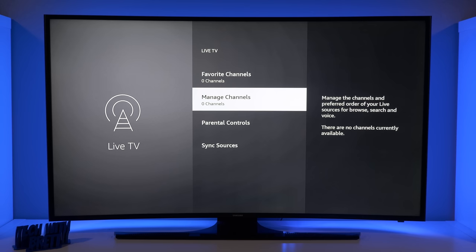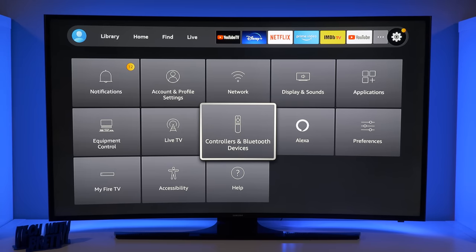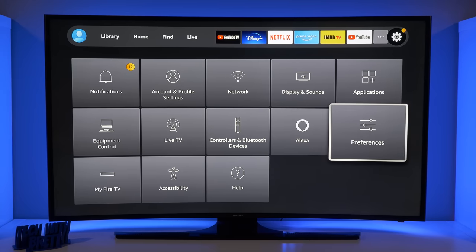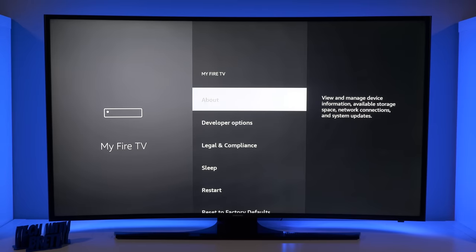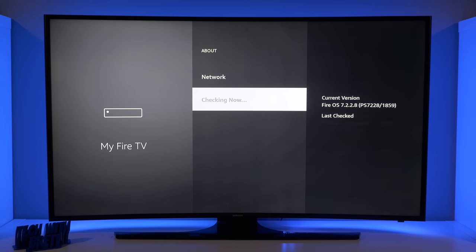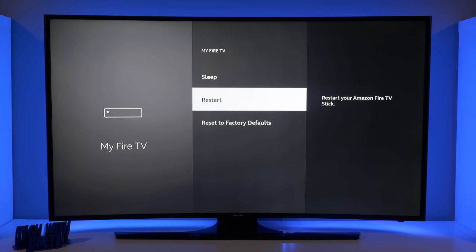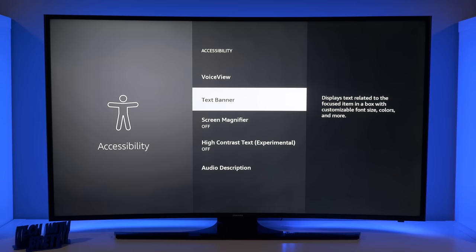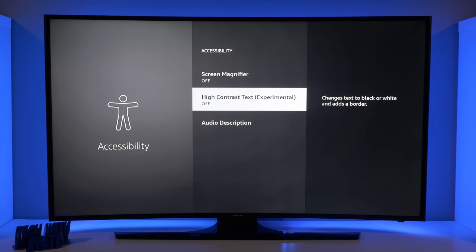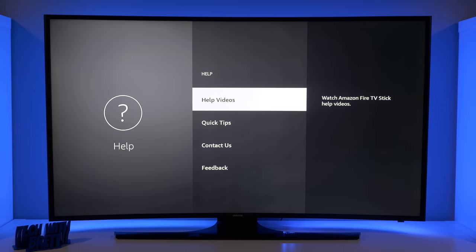You have the Live TV options where you can see your favorite channels and manage your channels, and turn on parental controls for this profile. You can add a different controller, view different Alexa commands, and your preferences. Under My Fire TV, you can go to About to check for updates, change your network, look at your storage, see more details about your Fire TV Stick, and factory reset. You also have accessibility options — closed captions, VoiceView, text banner, screen magnifier, high contrast text, and audio descriptions — and Help where you can look at videos, quick tips, contact Amazon, and send in feedback.